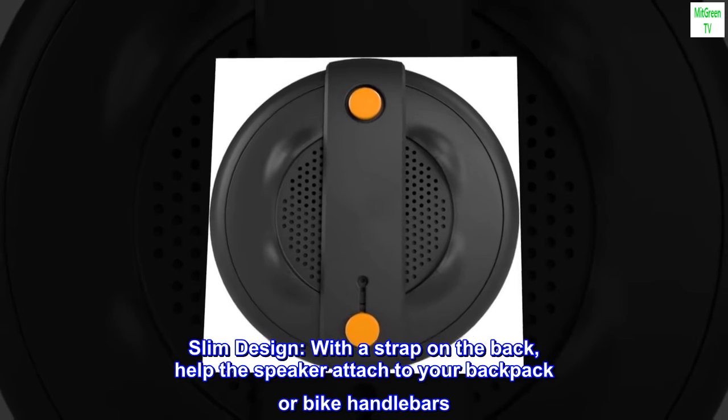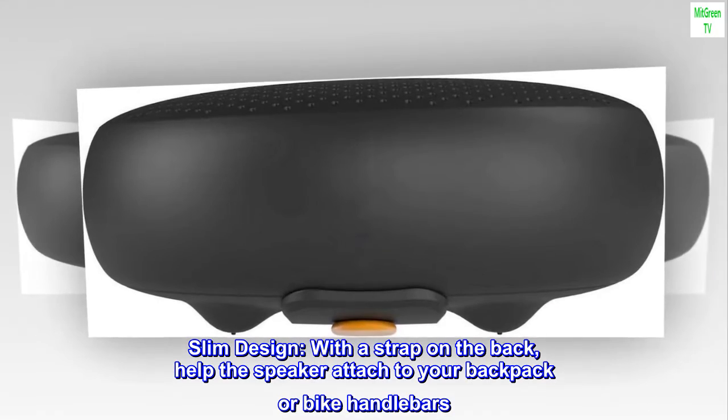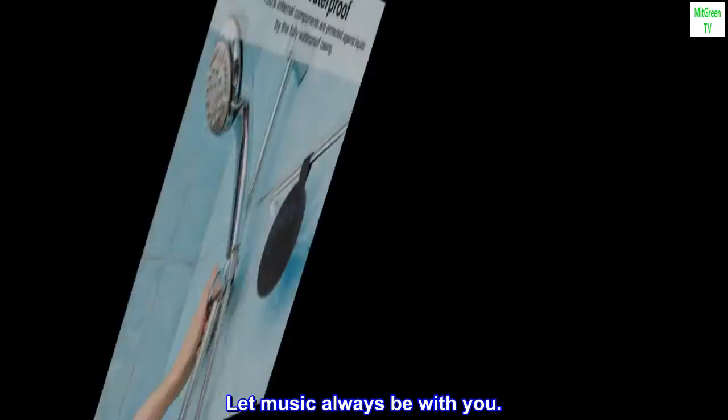Slim design. With a strap on the back, it helps the speaker attach to your backpack or bike handlebars. Let music always be with you.